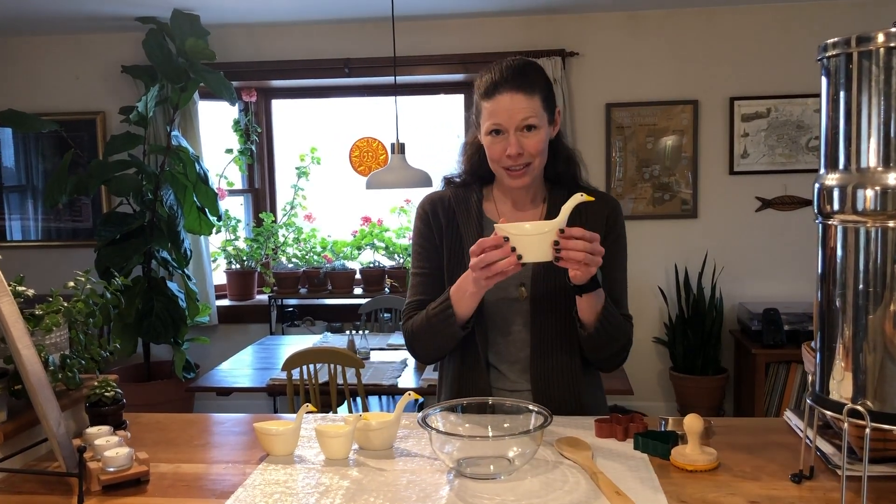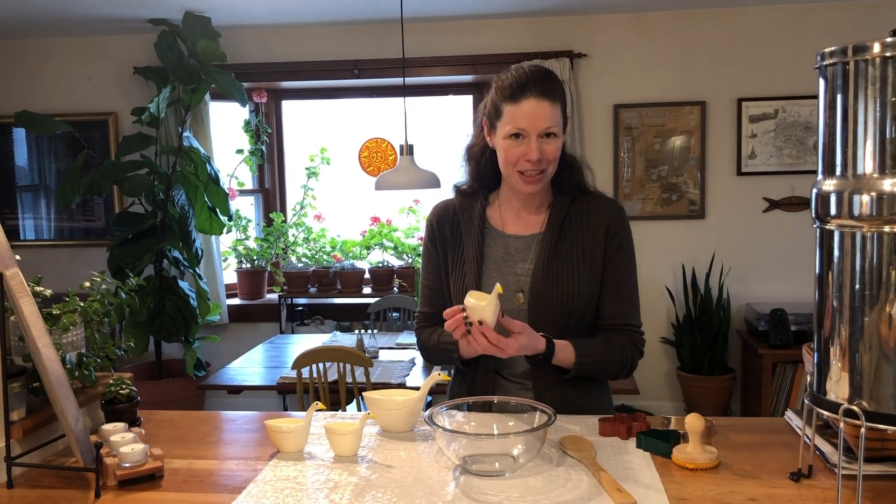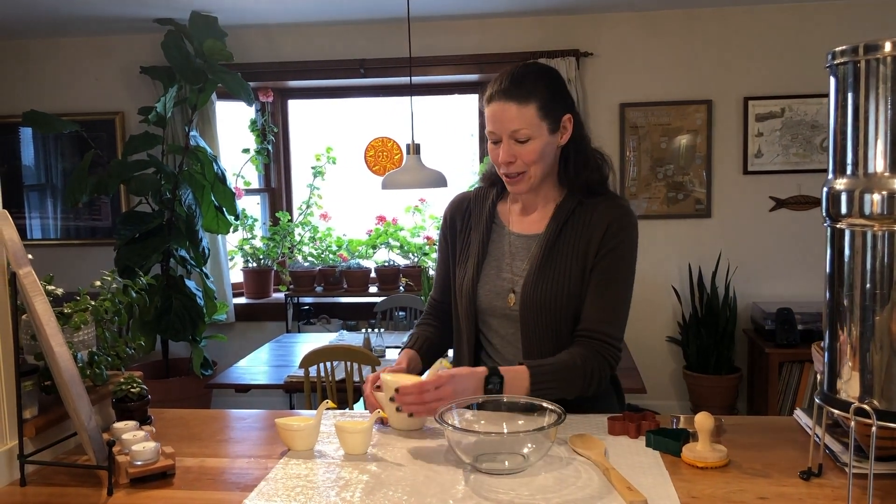The two things you're going to need for this experiment are cornstarch and hair conditioner. You can also make this with lotion, but I have never tried that before. I've done it with conditioner and had it work pretty well.